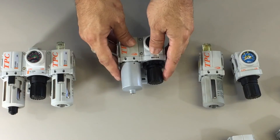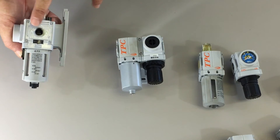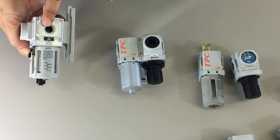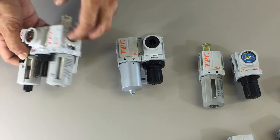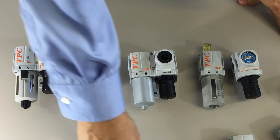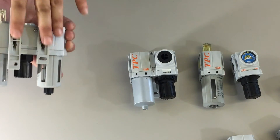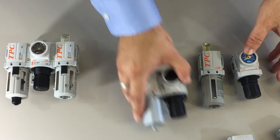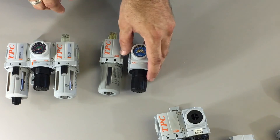The PC2 unit comes in 1/8 inch ports. It also comes in NPT, metric, and G-thread — all of these are options that can be ordered. The PC2 unit comes with brackets installed, or you can order them as separate individual units without brackets.